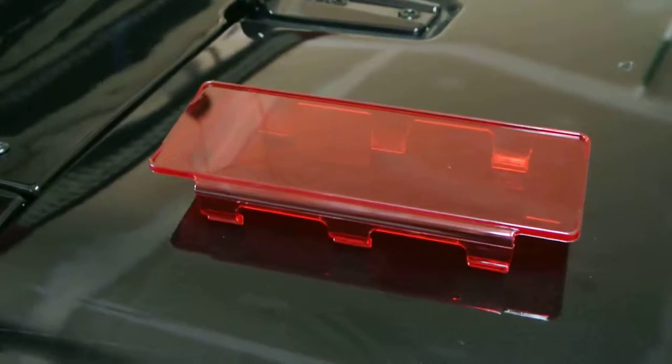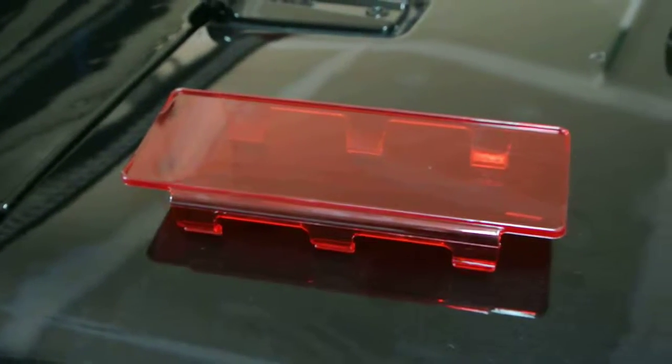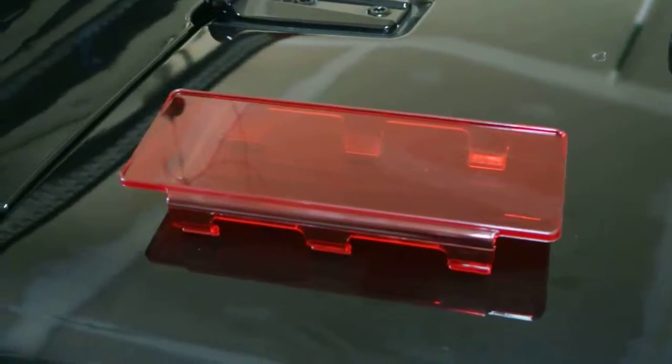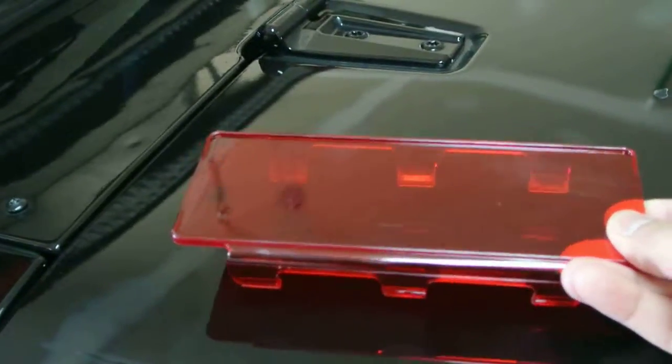Today I wanted to show you some lens covers I purchased off Nubrights. They're 8-inch lens covers that come in numerous colors. These simply snap onto your light bar — they're for dual LED light bars.